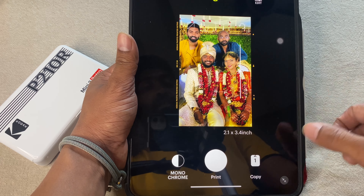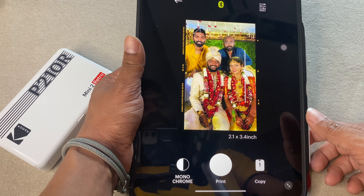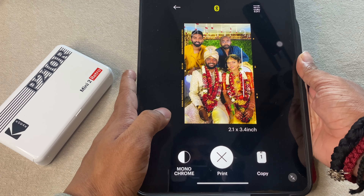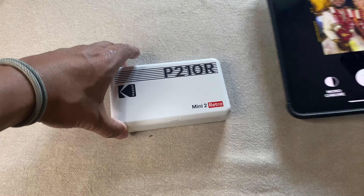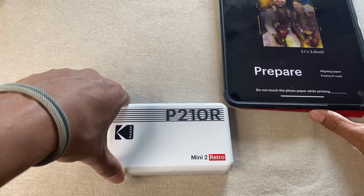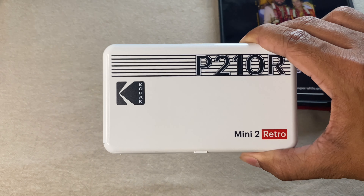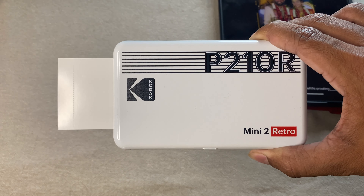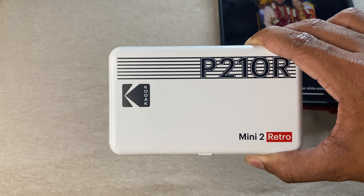Click the print button. You can choose up to five copies for one picture, but I'll keep it as one and click print. I'm setting things aside so you can see how it shows up. Do not touch the photo paper while printing — this is a crazy action you have to see! It goes in and out four times before giving you the final copy.